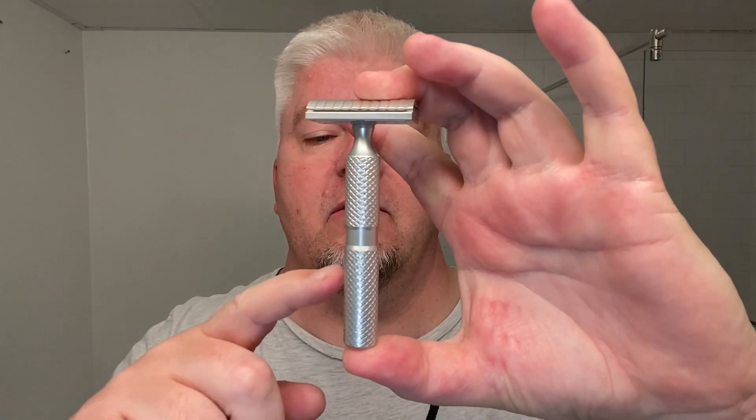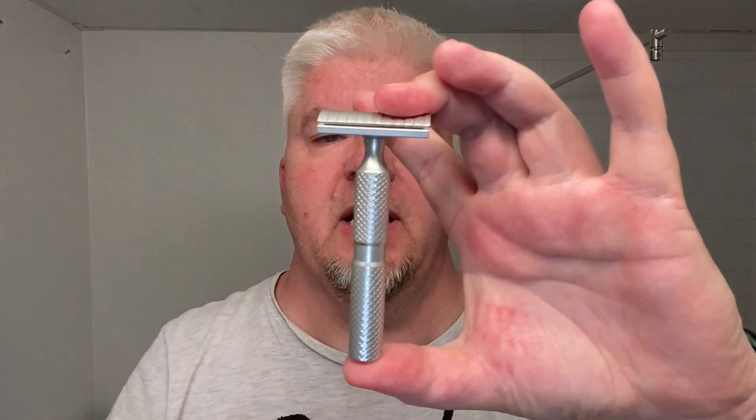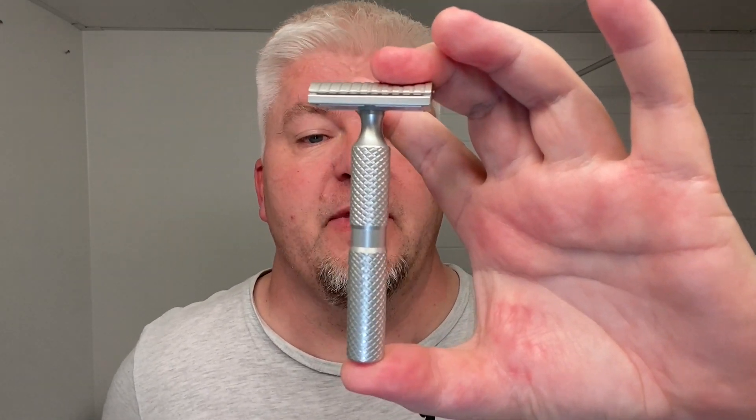It's made entirely out of a block of aluminium. It's CNC machined, 3.5 inch handle, 14mm wide — so a little thicker than usual — 47.4 grams total weight. The gap is 0.45mm, and the exposure is 0.002 inch, or 0.05mm. So a very twentieth of a millimeter exposure — very little.